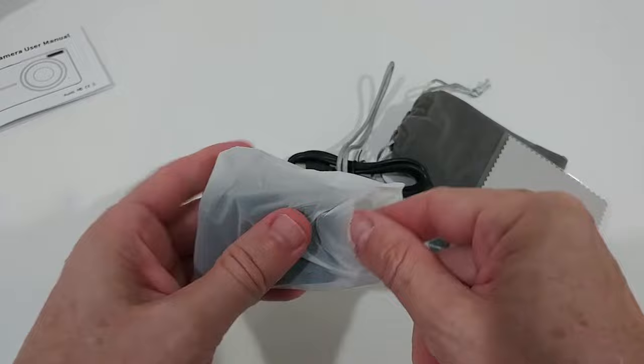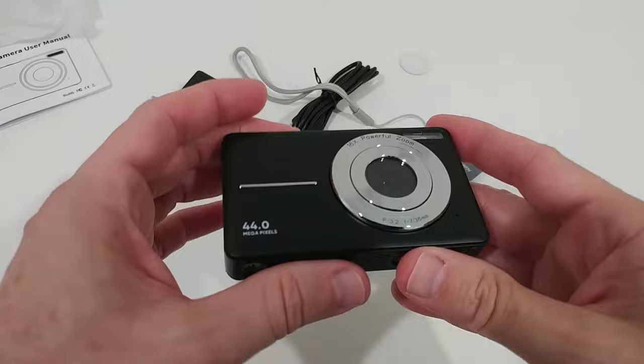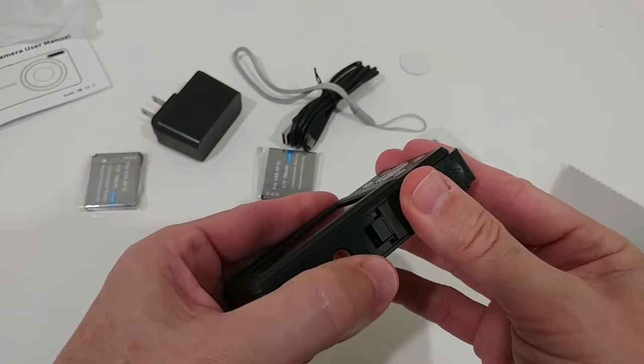Here we have it — really stylish and beautiful. It even comes with a screen protector on the back. The good thing is that even though it looks very solid and stylish, it's not too heavy. To open the battery compartment, just push to this side. Here's also the opening for the micro SD card.